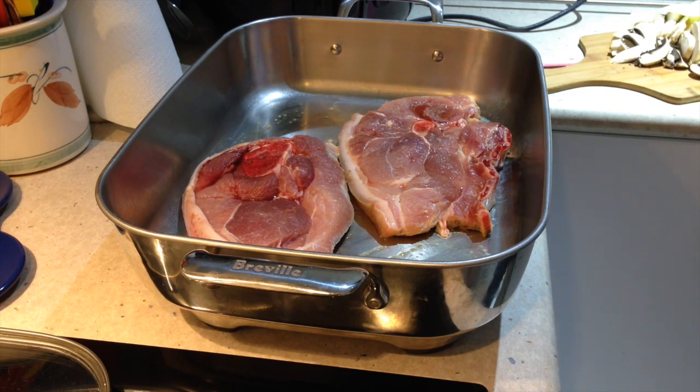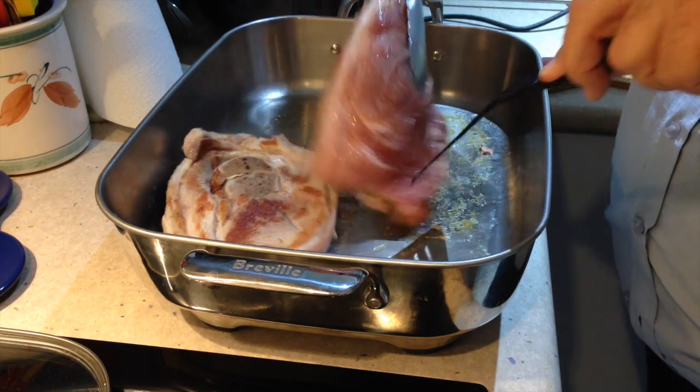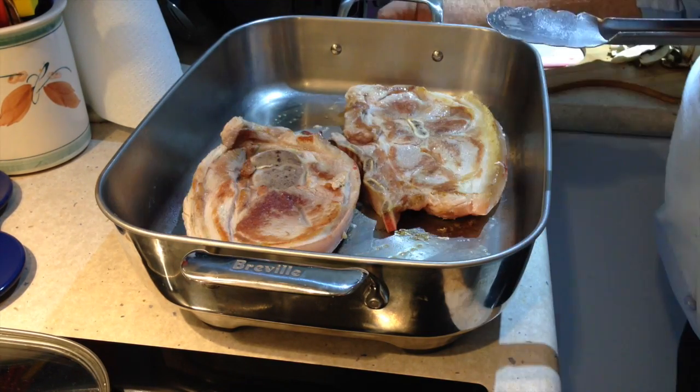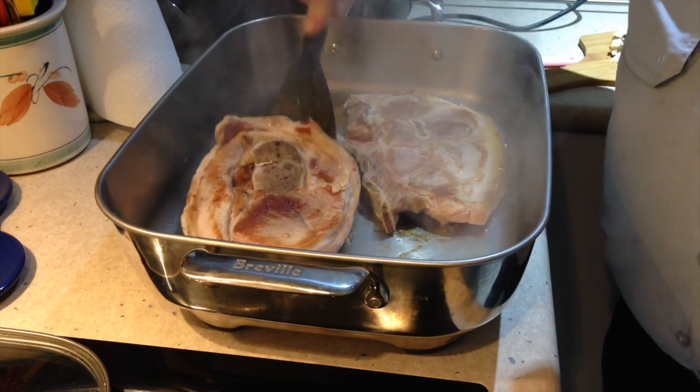When the meat is nicely browned on one side it's time to turn it over. Now amp the heat up a little bit and brown it nicely on the other side before adding the remaining ingredients. Give it a couple of minutes first, then just loosen them from the bottom of the pan.